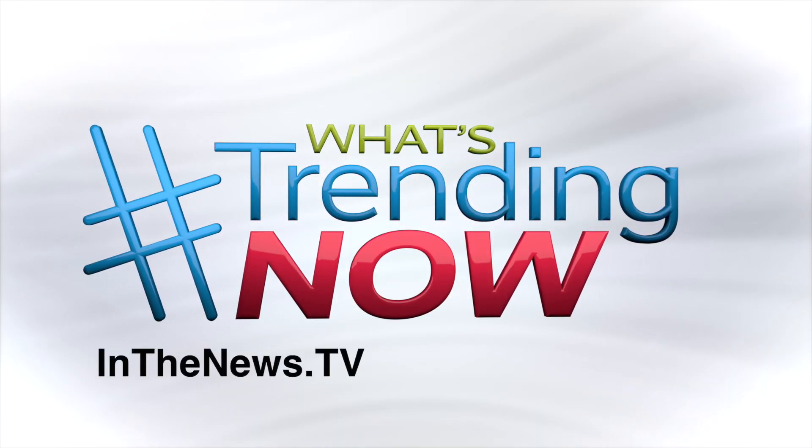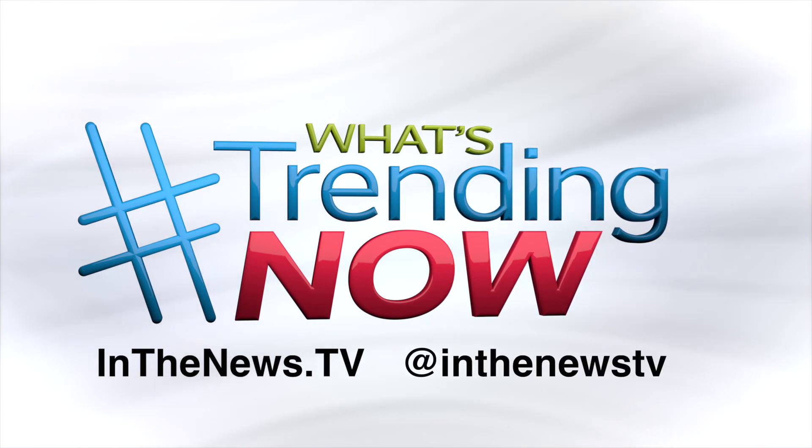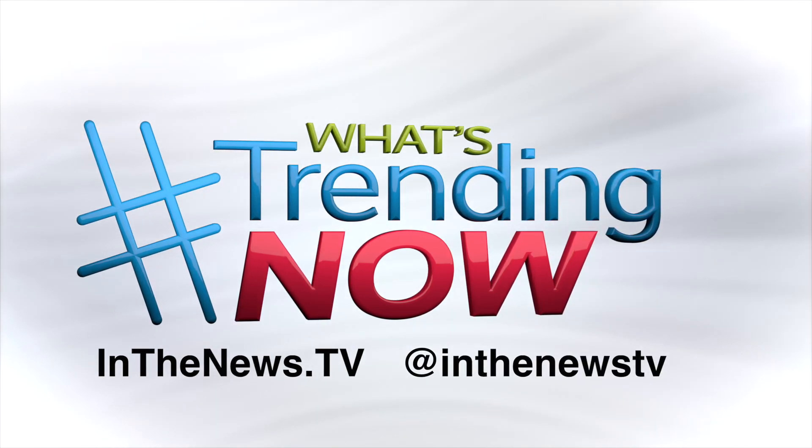For more information on everything I cover, just head over to inthenews.tv or follow us on Instagram at inthenews.tv. Happy spring to you!